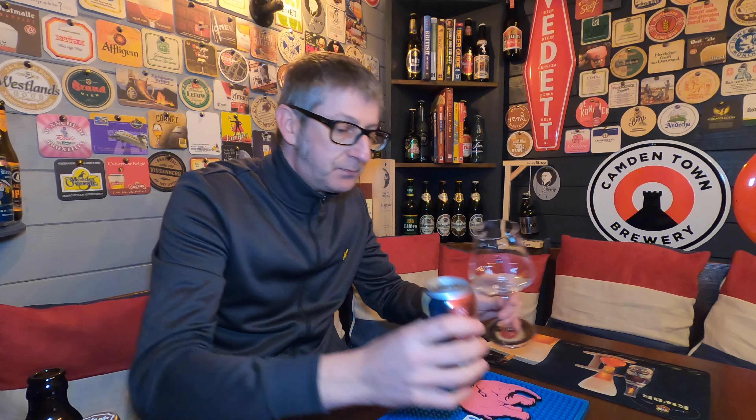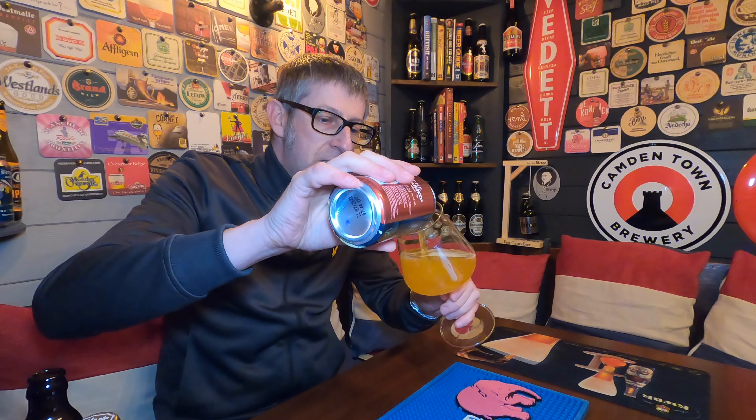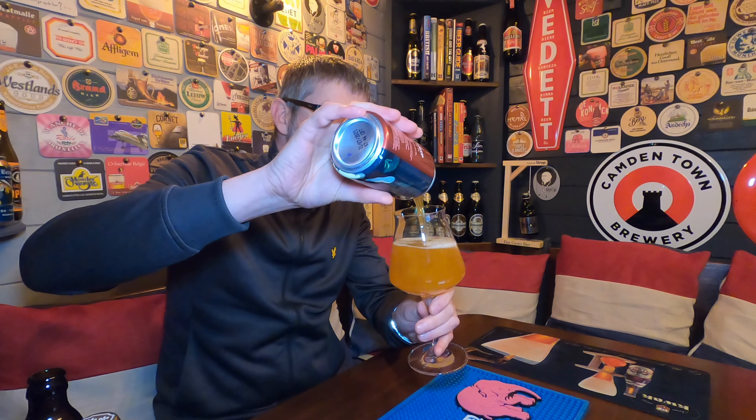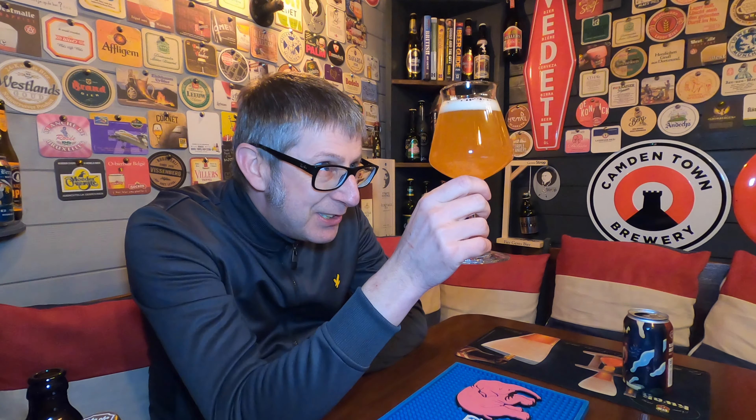Let's get it into a glass and give it a review. I'm expecting a lot from this beer. Oh my word, look at that! It's a slightly hazy, golden, sort of burnt yellowy burnt-orange in colour, with a one-finger tight foam head.